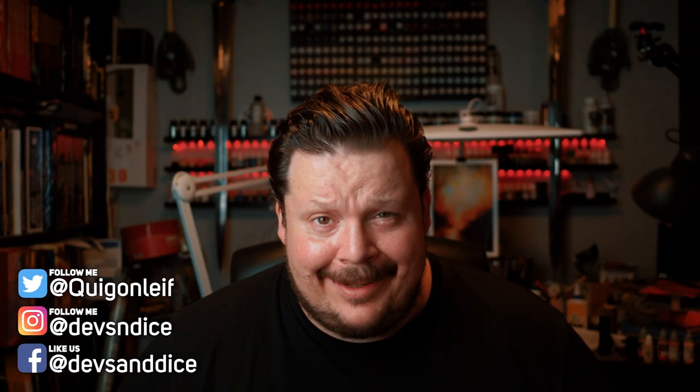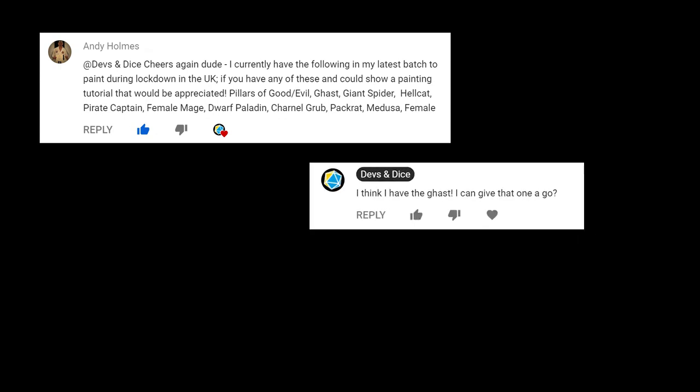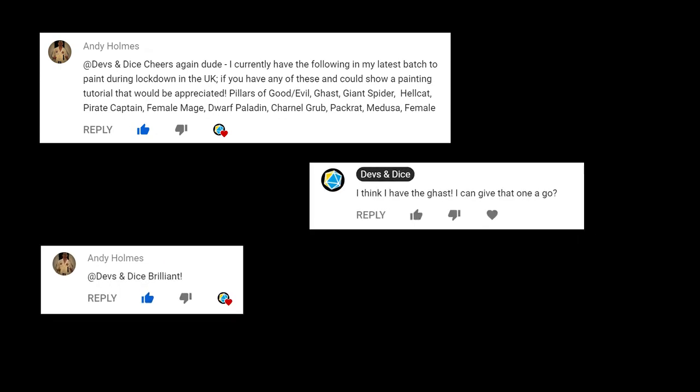Hey good folks, my name is Leif and I want to welcome you to my YouTube channel, Devs and Dice. This show is called Boxes of Shame, where I each week try to paint up a miniature for D&D. And this week's miniature is a request from one of my dear subscribers, Mr. Andy Holmes. Andy had a bunch of Reaper minis and asked me if I owned some of them and could paint them.